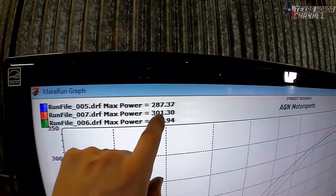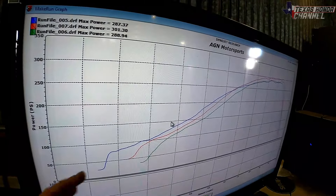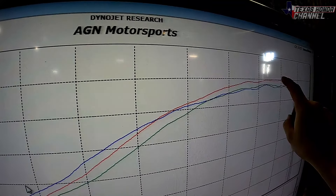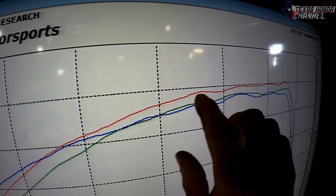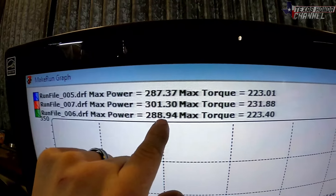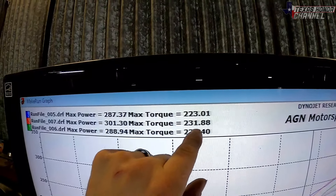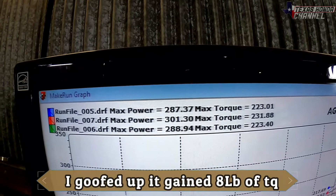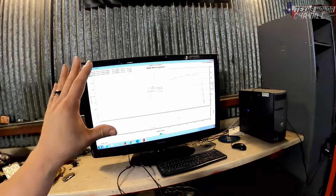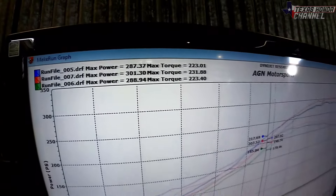Run file seven says 301. Eric is going to pull up the torque so you can see the torque rating. It comes in a little low and then goes up pretty high — it could be smoothed out just a hair on top but otherwise it looks really good. The first pull was 288 with 223 torque, and run file seven is 301 with torque dipped off by two foot pounds but we gained more power. That was literally just opening the dump pipe and removing the air filter — you can see the difference, that's crazy.